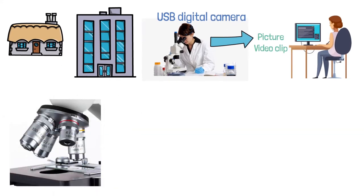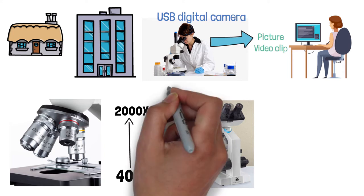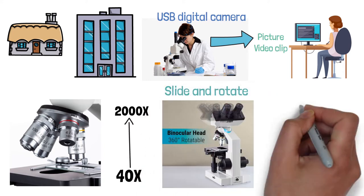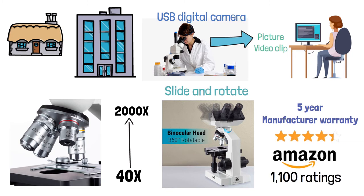This microscope comes with eight different levels of magnification from 40 times all the way up to 2,000 times. The binocular viewing head can also slide and rotate for ease of viewing. There is a five-year manufacturer warranty on this product, and it has a 4.5-star average rating on Amazon out of over 1,100 ratings.